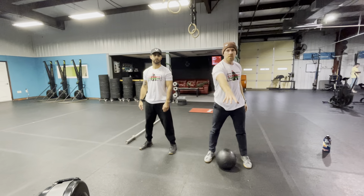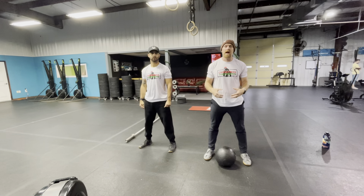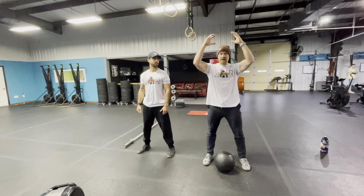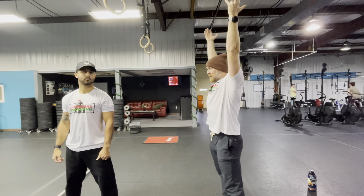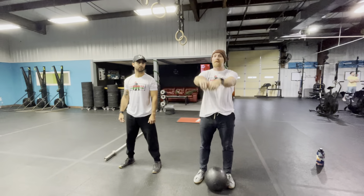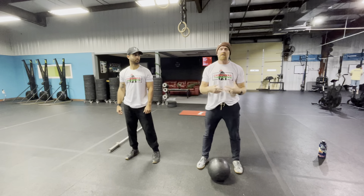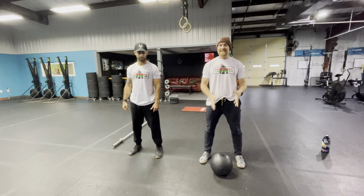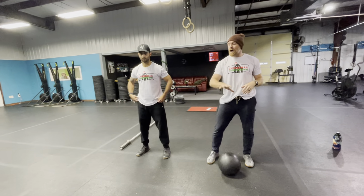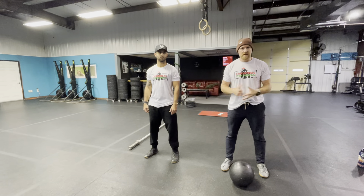When we decide we're ready to start, one partner does burpees and the other does ball slams. There will be a judge counting the ball slams and giving no-reps if the elbows did not completely straighten out or the arms did not get all the way to lockout. The easy way to think of this is the same standard as a kettlebell swing at the top — we're not concerned with the effort of throwing the ball down, gravity does that.